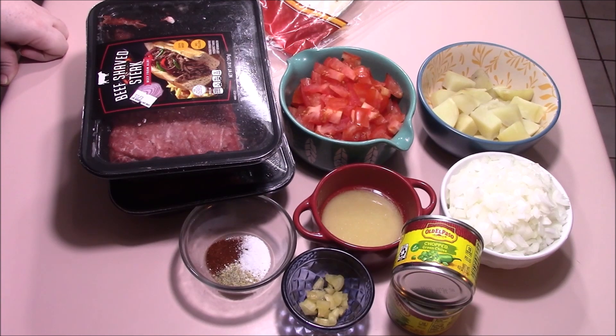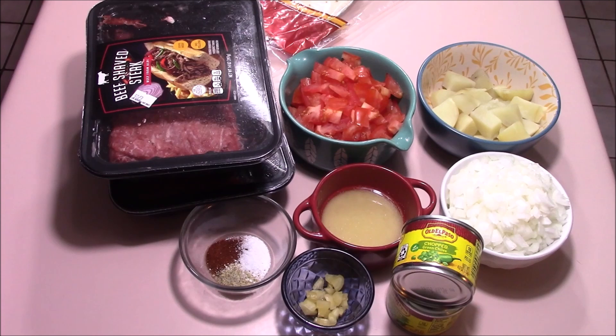Hey everybody, it's Pixel, and we are back with another 50 states video. Today we are tackling the state of Arizona, which is also called the Grand Canyon State, and it was founded with statehood on February 14, 1912, as the 48th state.